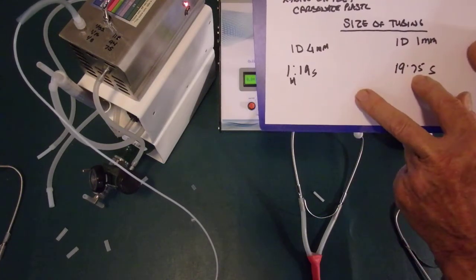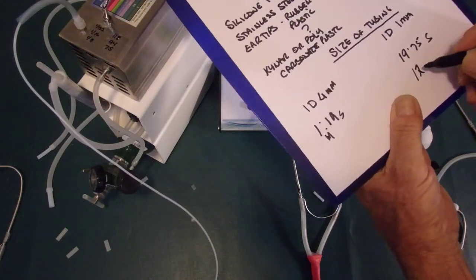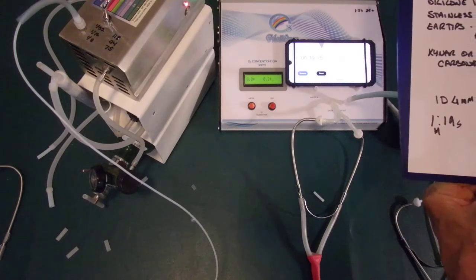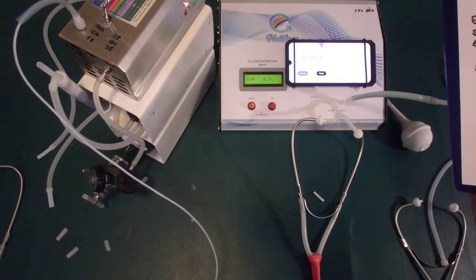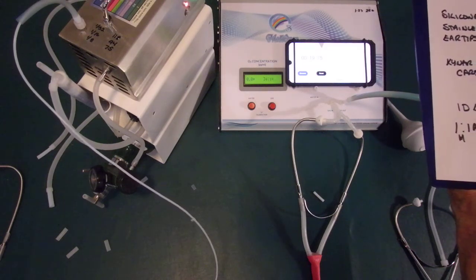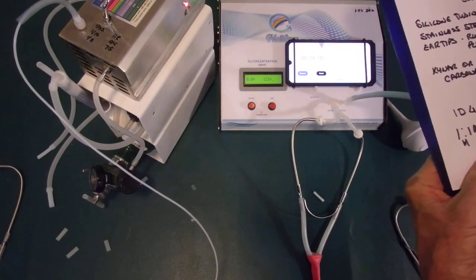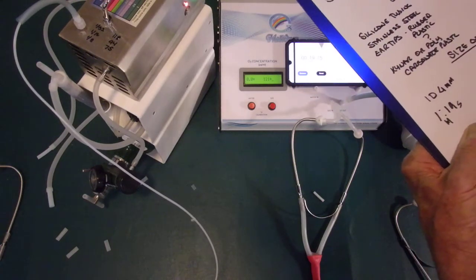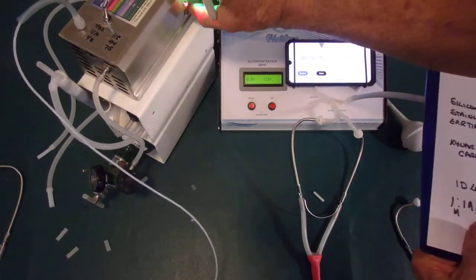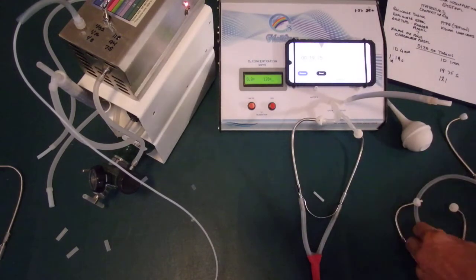Let's run it again to make sure. This takes just a few seconds and we'll have our number. Big difference between a modified stethoscope versus a piece of equipment designed for this purpose. The reading is 120 — we'll call it 121. Now let's do the stethoscope again to be fair. We'll move this off and flush it out.